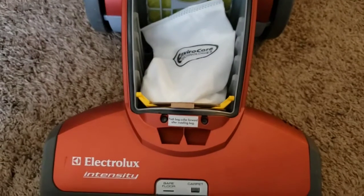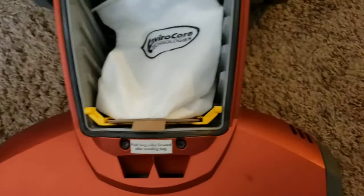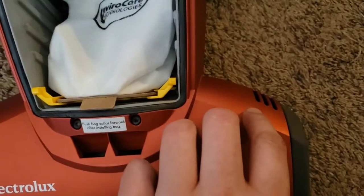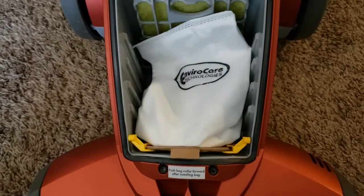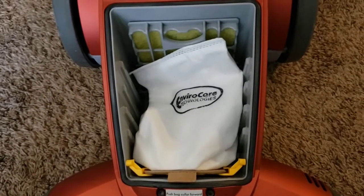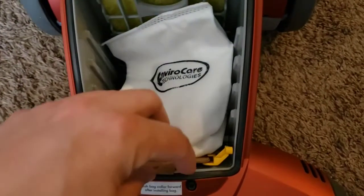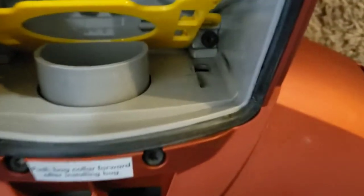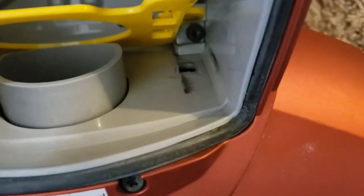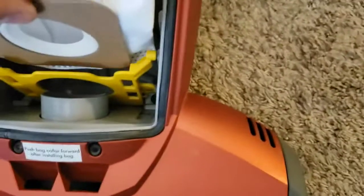The brush roll motor's cooling air comes in through here, but it's actually exhausted back into the system. I think we would see a loss of both suction and airflow due to the diverted air path. It's not a huge hole for that — well, maybe a little bit bigger than I thought — but it will probably affect it a little.